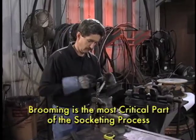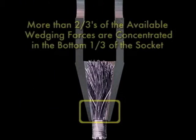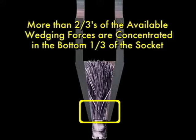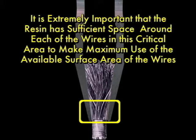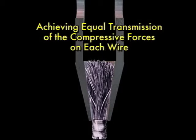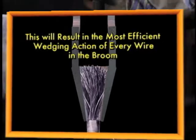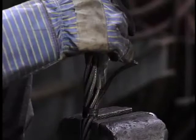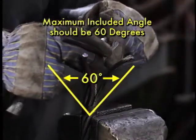Brooming is the most critical part of the socketing process. More than two-thirds of the available wedging forces are concentrated in the bottom one-third of the socket. Therefore, it's extremely important that the resin has sufficient space around each of the wires in this critical area to make maximum use of the available surface area of the wires, thus achieving equal transmission of the compressive forces on each wire. This will result in the most efficient wedging action of every wire in the broom. Begin the brooming by unlaying and bending back the strands of wire rope as far down as the seizing, taking care not to bend the strands back too far. The maximum included angle should be 60 degrees.